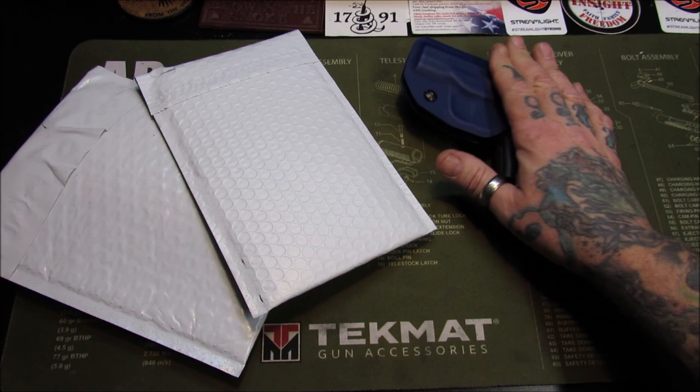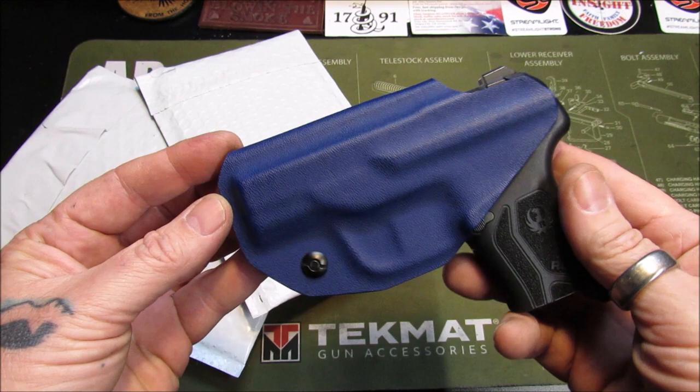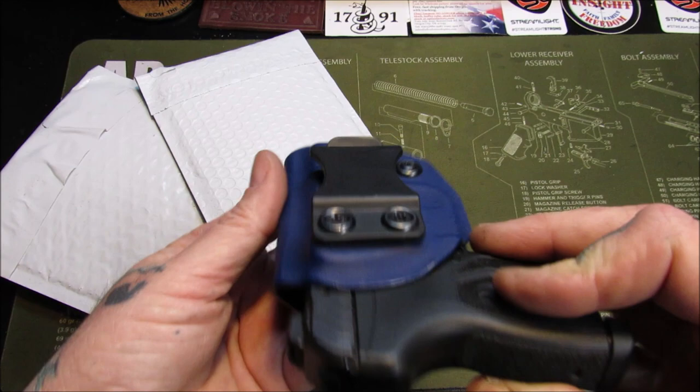I really, really love this little 380. That little holster — I purchased it off of eBay. I think I gave $25 or $30 for it. Very, very happy with it. Very minimalist, very easy to carry. But we're here for the Ruger Max.